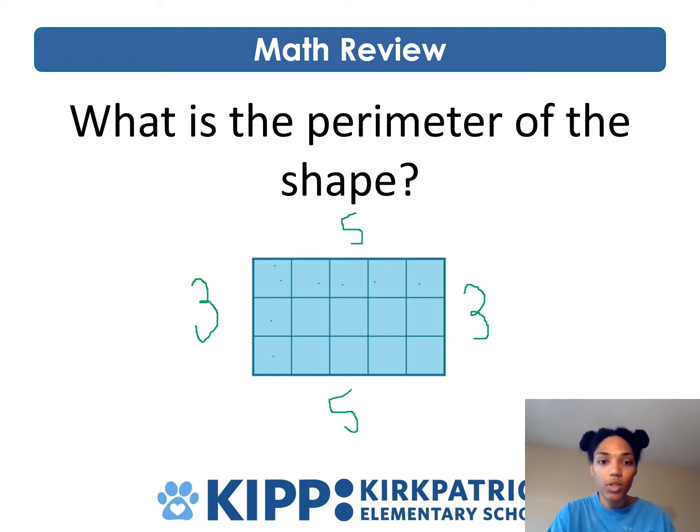You can go back and check: one, two, three, four, five square units long. So now we know what all of the sides are. Remember, perimeter is the total distance around the outside of a shape. We need to create an equation to figure out what the perimeter is. I'm going to use repeated addition — add up all of these sides. I'm going to say five plus five plus three plus three.